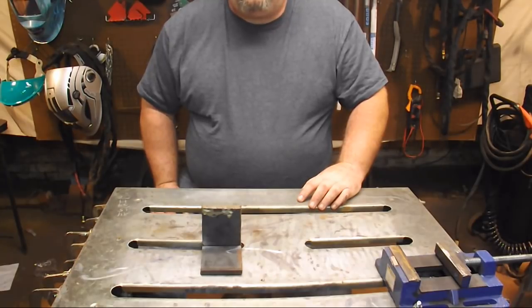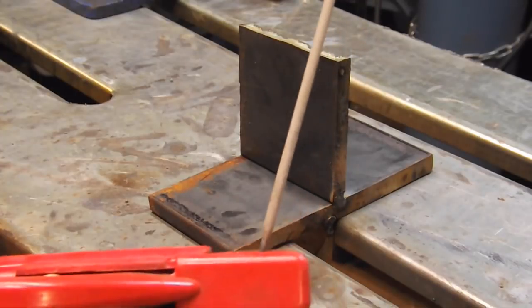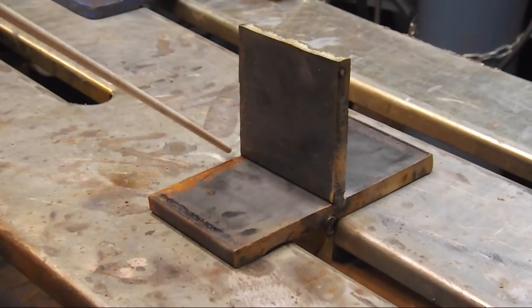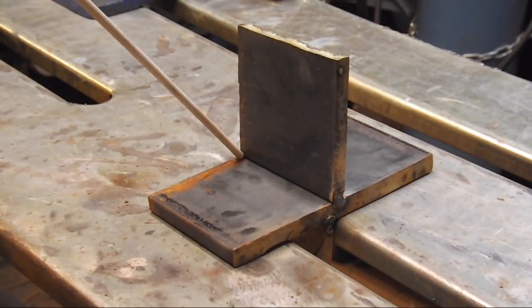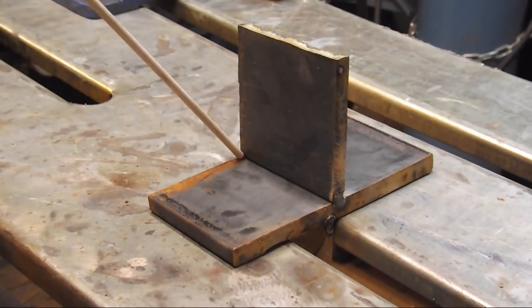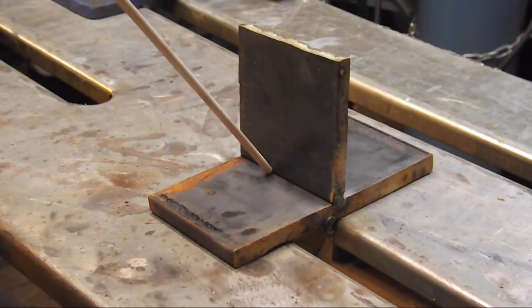The machine is powered off right now so I can give you a little demonstration. I'm going to be holding the rod at a slight angle in the stinger. We're going to come in here and start right in this corner, keeping the rod pointed directly into the joint at about a 45-degree angle, and we're going to have a slight leading angle — or pull angle — of about 10 degrees. This will be a straight drag.